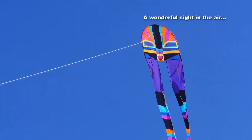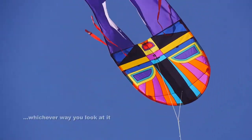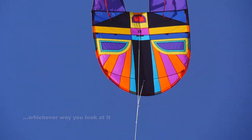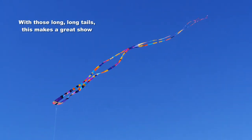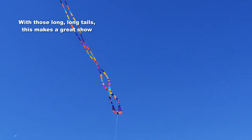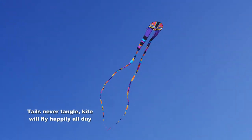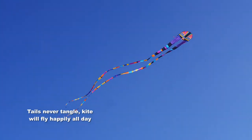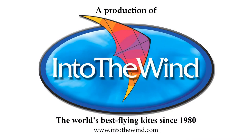Whichever way you launch it, it's going to be a wonderful sight once it's up there — flies beautifully. Whichever way you look at it, it's a great item this. The long tails make a great show and they never tangle; they just wave around and look great. It'll fly happily all day — it's another great product from George Peters and Into the Wind.